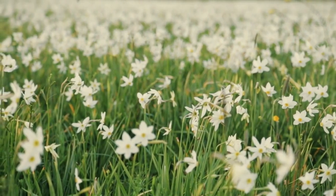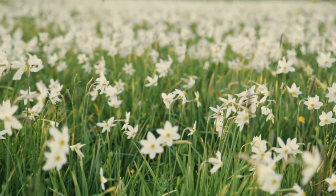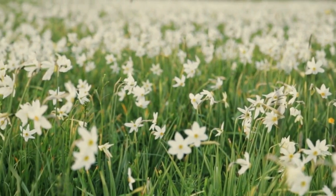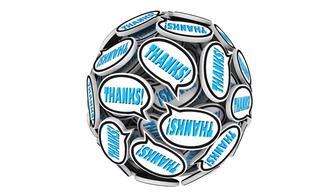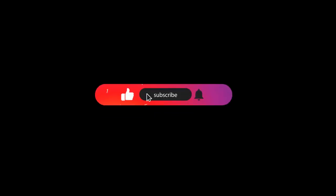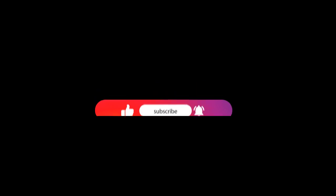Lilium longiflorum is a beautiful and versatile plant that can be enjoyed both indoors and outdoors. If you enjoyed this video, be sure to like and subscribe to our channel for more plant profile videos like this one.